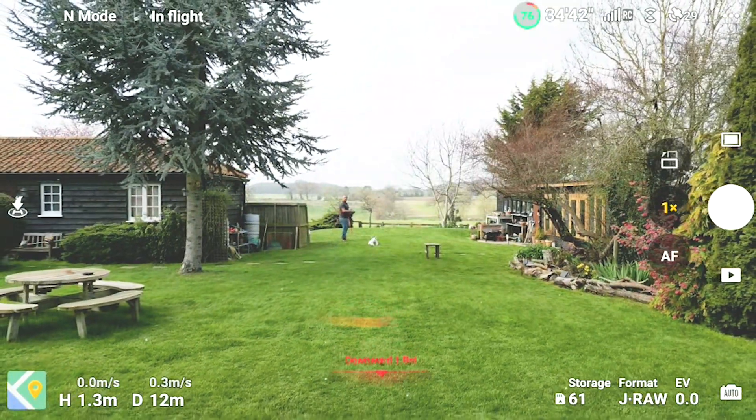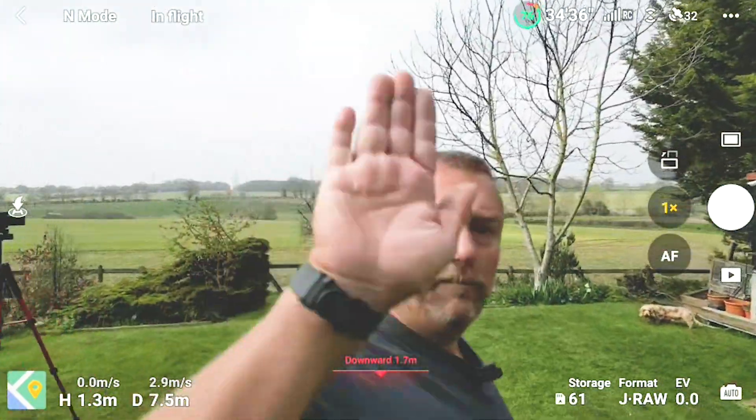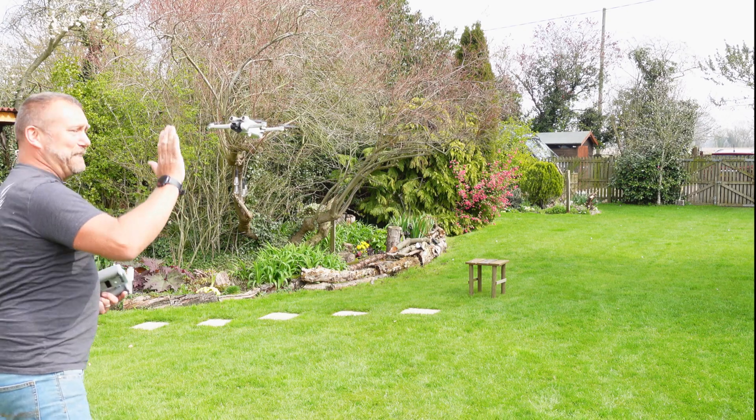Let's go one more time. Let go. Let go. Six inches in it.